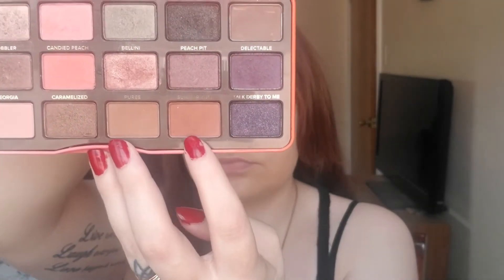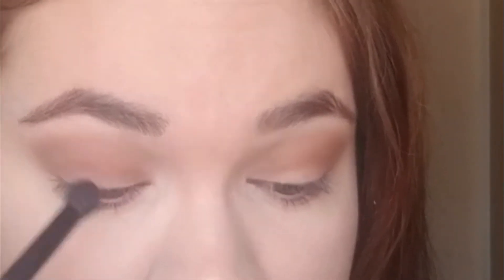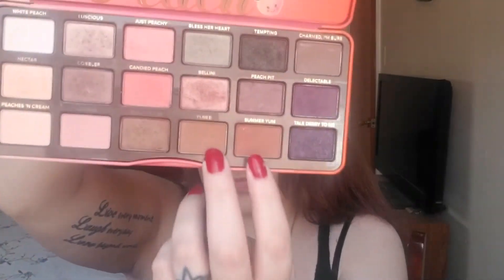Now I'm going to take that same Sweet Peach Palette and the shade Summer Yum, using a fluffy brush and putting that all over my lid. I'm using a fluffy brush so it doesn't apply as much product as a dense brush would — I don't want it intense, just very soft. Then I'm going to take that flat shader brush again, cleaned off, and mix both Puree and Summer Yum together to put underneath my eye, tight lined against my lashes. Then I'll blend that out with a fluffy brush.